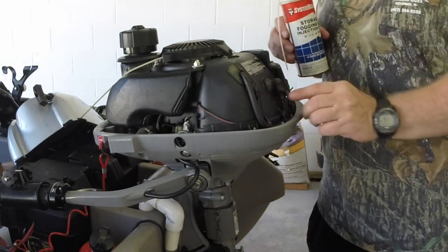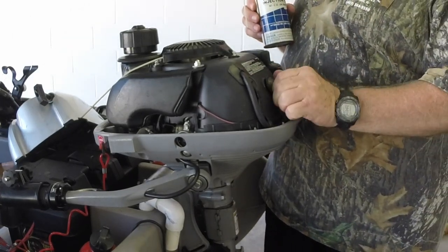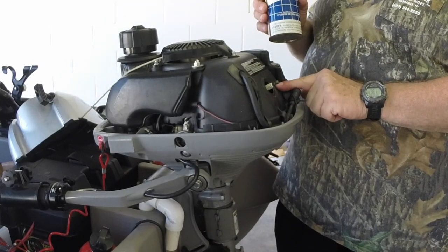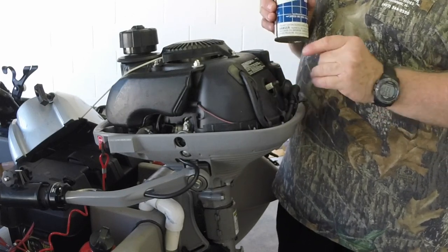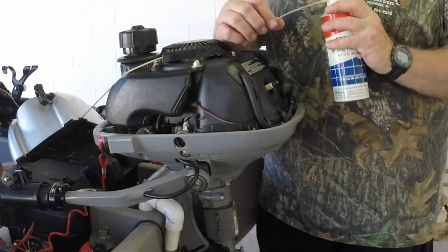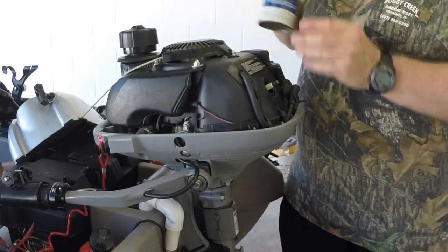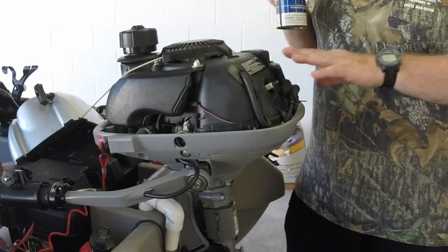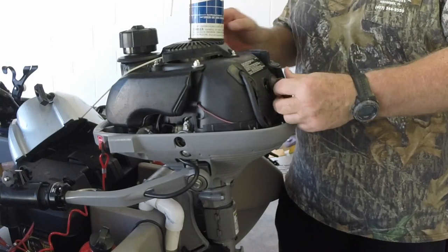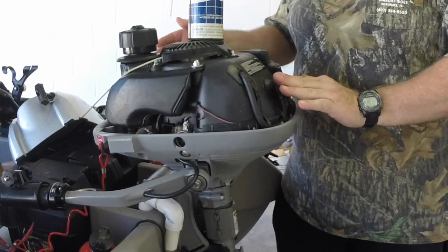Here's your spark plug — there's only one on this outboard. If you've got a different outboard you may have more than one, but on this boat it's not likely. You're going to pull your spark plug out with a wrench, take the fogging oil nozzle, stick it in the hole, and squeeze it for about three seconds — one, two, three. After you spray it in there, put your spark plug back in and tighten it like normal. Put your spark plug boot back on and wiggle it a little bit to make sure it's all the way in.